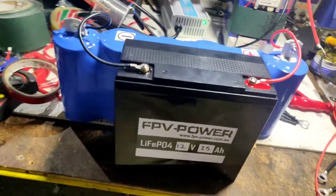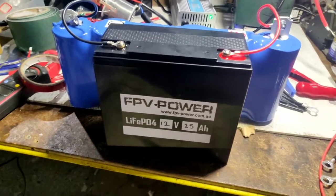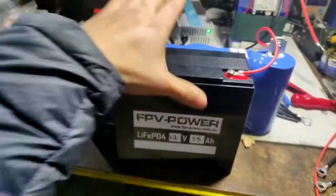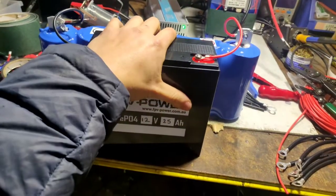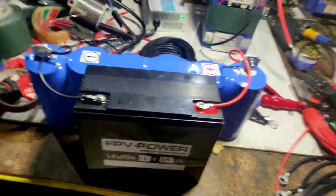Ian here again from FPV Power, just going to showcase our new product which is a lithium-ion phosphate 12 volt 25 amp hour — this little fella here. It's about motorcycle battery size, very very small at only 25 amp hours. The idea is that this is part of a hybrid system.